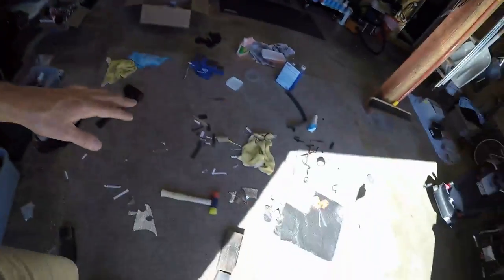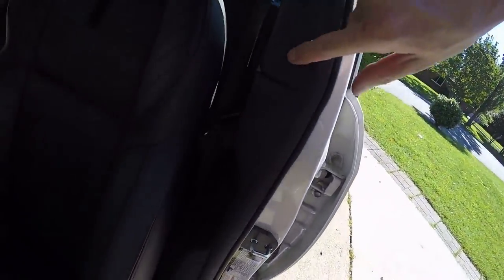That was like an hour for one B-pillar, but let me show you the result. I haven't compared it myself yet. Driver's side has not been done — we're focusing on the passenger side. Let me get a proper light.